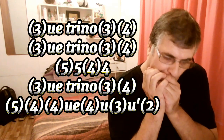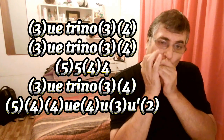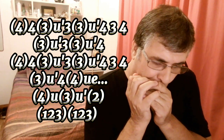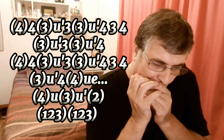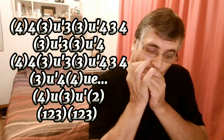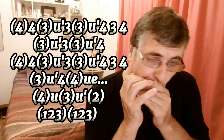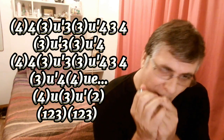Let's go to the normal velocity in Si bemol. We are going to do the same with the second one and the third one.